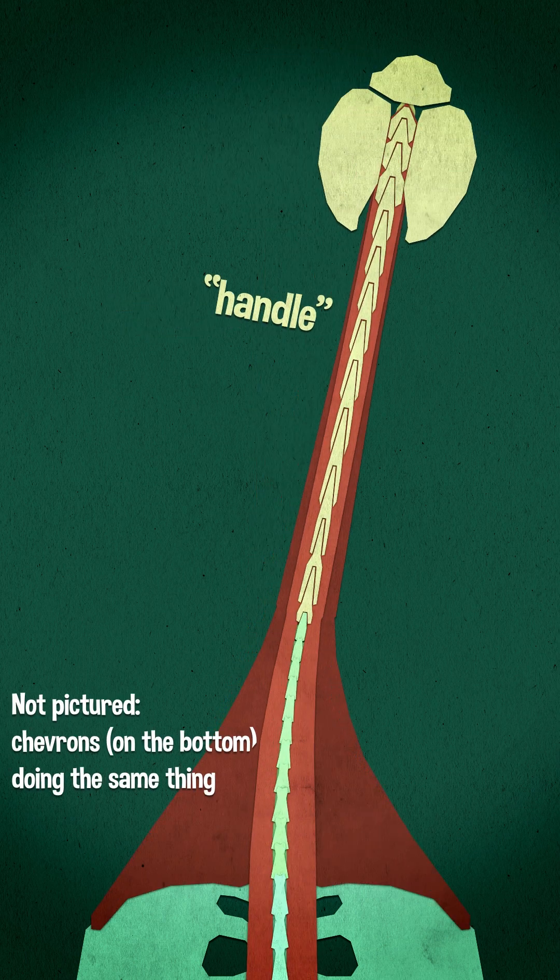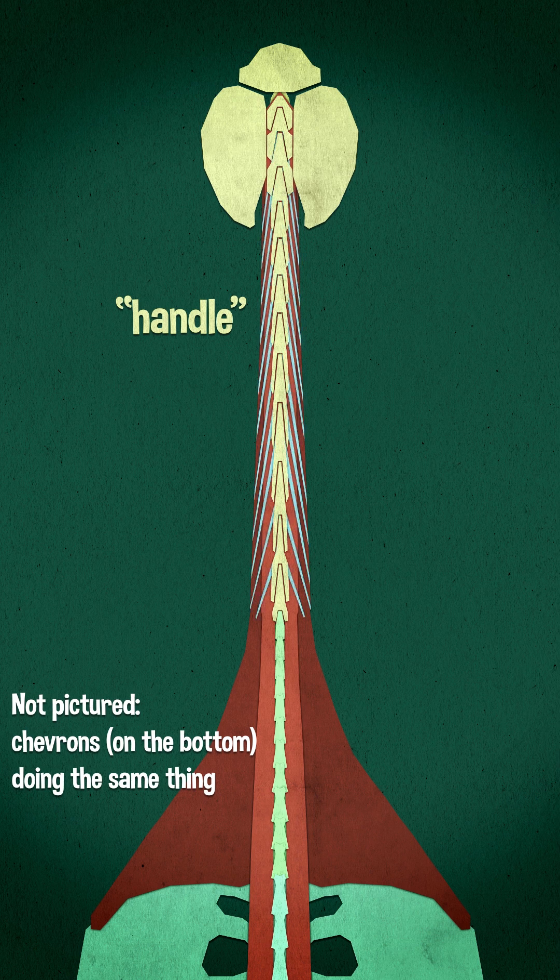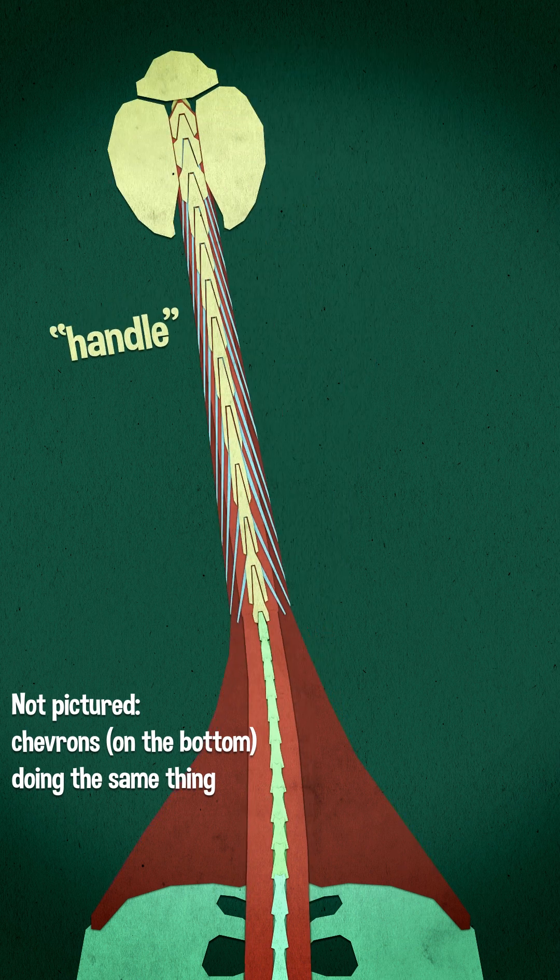The vertebrae have deflected neural spines that interlock with the prezygapophyses, and they have ossified tendons that anchor the muscles used to swing the tail back and forth.